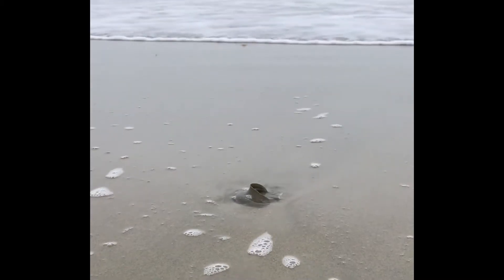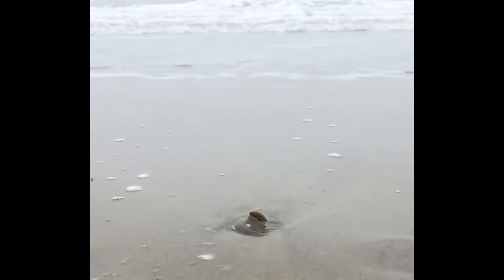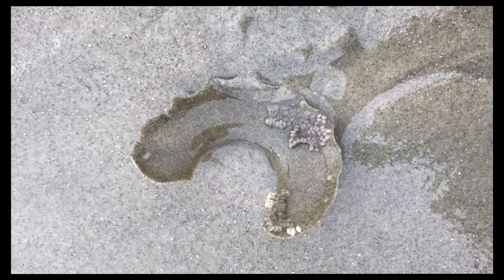Here's a curious find on the beach. It looks like a gasket or some sort of leftover plastic, and it's rather brittle. This is the leftover egg casing of a moon snail.